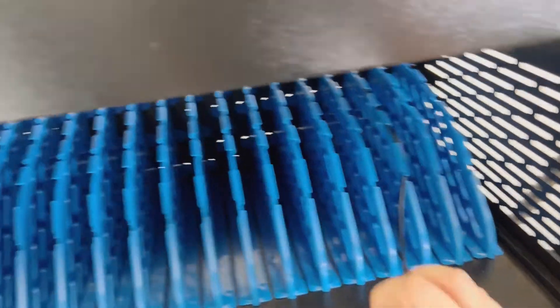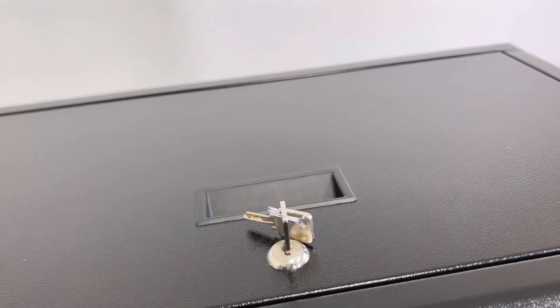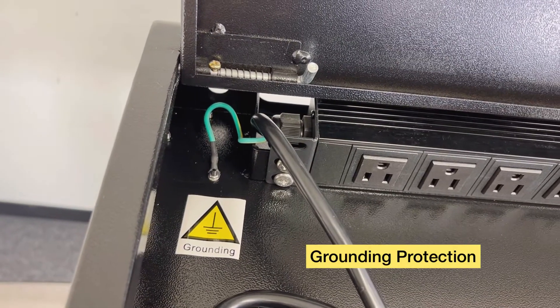Don't deal with messy cords anymore. For the protection of your devices, it comes with a key for the locker in the upper part and a locker for the lower part. It also includes grounding protection.